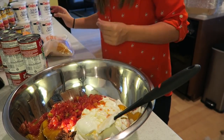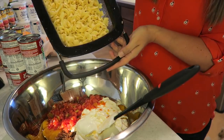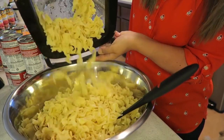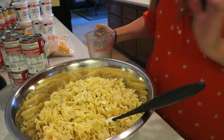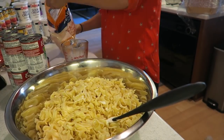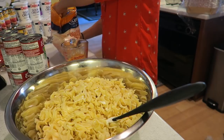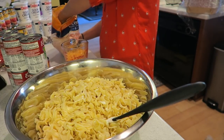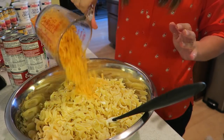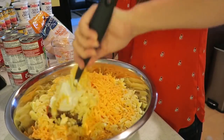You want to dump your whole package of noodles in there — I have them over here drained, so I'm just going to pour that right in there. And for the cheddar cheese you want two cups. All this stuff in this recipe is like all my favorites combined in one. We're going to do two cups of cheddar cheese, pour that right on top, and then just mix it all together.